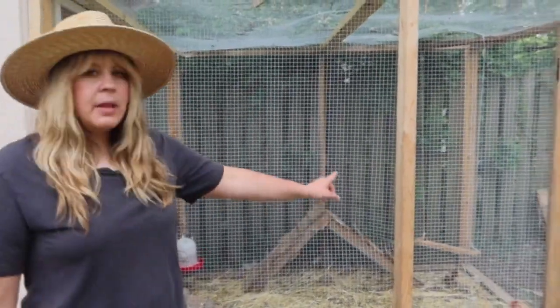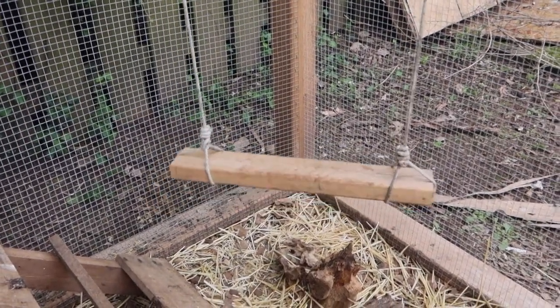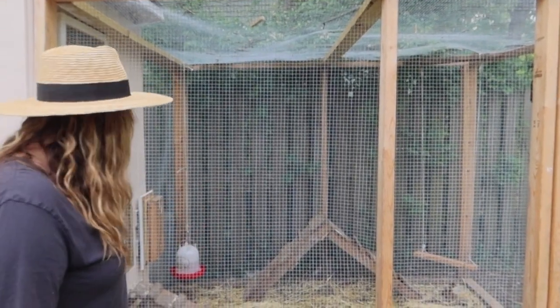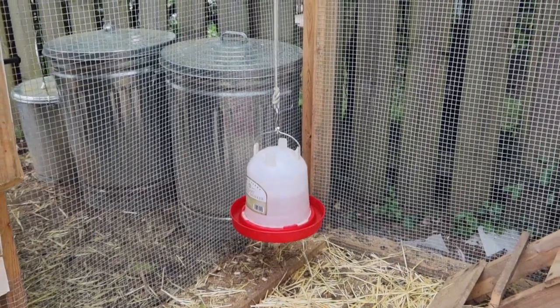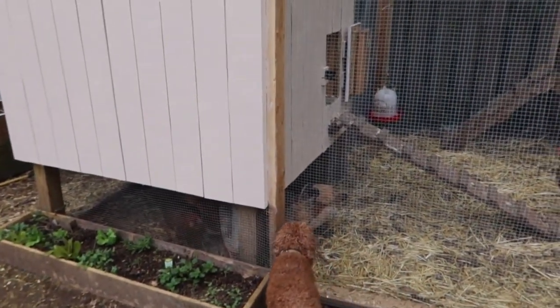Savannah made them a swing, but they don't really get on it. They do get on the little ladder teepee thing she made though. We have their water hanging up in there and their food under the house to stay dry — that area is also all screened in.